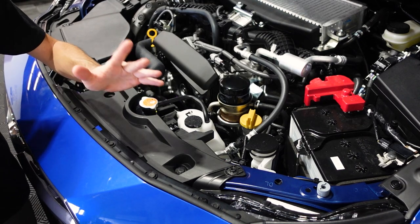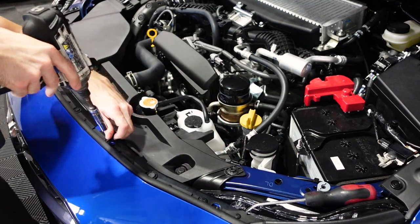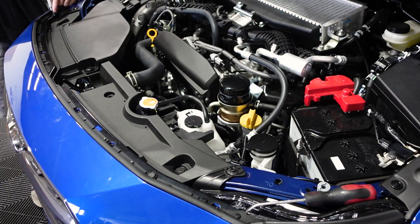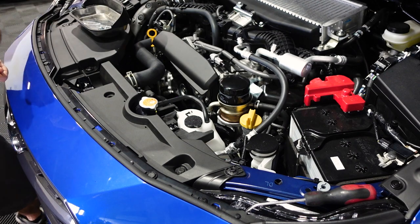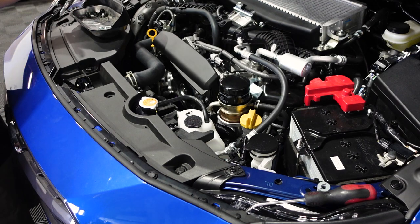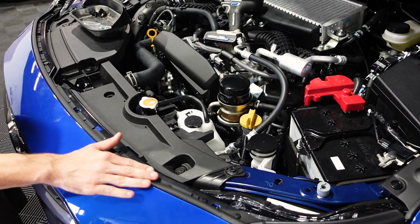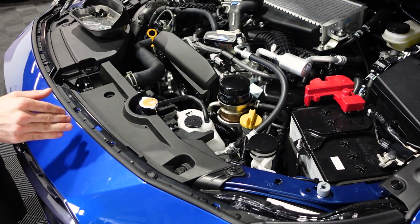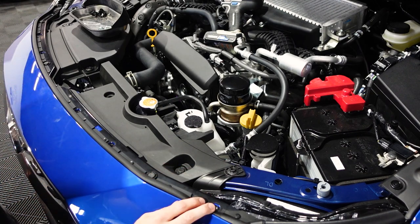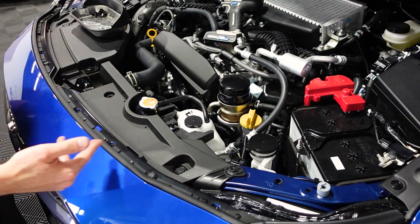We're going to remove all of those bolts, and then we'll have some plastic pop clips that need to be removed. Make sure you sit all of your bolts and clips in a safe place — I have a little magnetic tray so I'm going to sit everything in there so I don't lose them. Coming across the top again, you're going to see five clips total. Three of them are the pull-style clips where you pull them out, and two of them are the push-in style clips where you push a little button and remove the clip. We'll see a couple more of those going around the bumper.